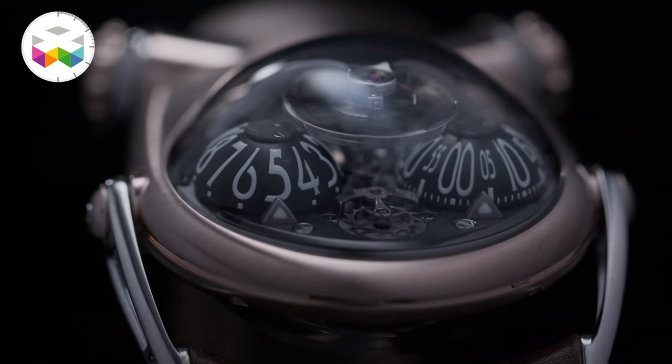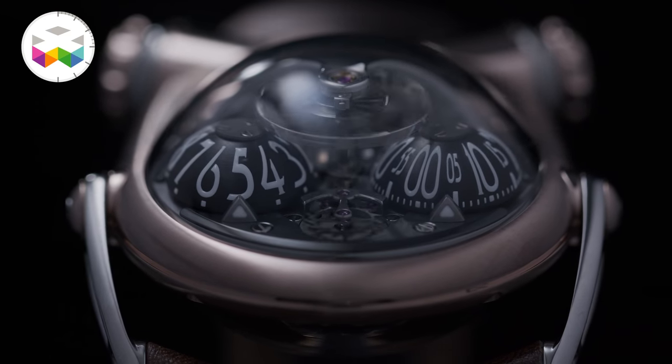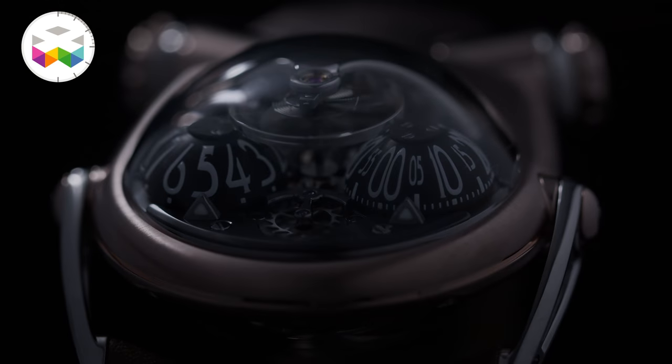The HM10 has been introduced in two versions: a grade 5 titanium case — the one I have in my hands — and a 5N red gold version. This timepiece is not particularly small in size; it's 54mm vertically, 45mm in width, and the notion of height is quite relative with this dome, but overall 24mm.